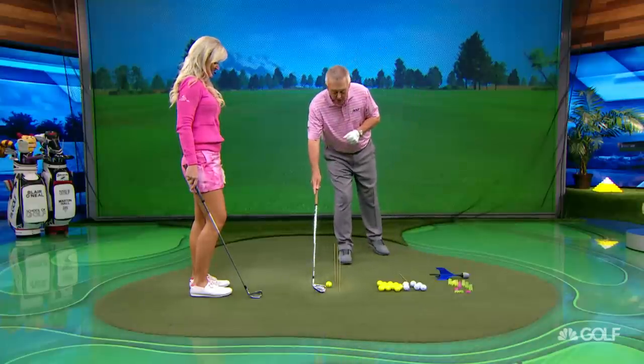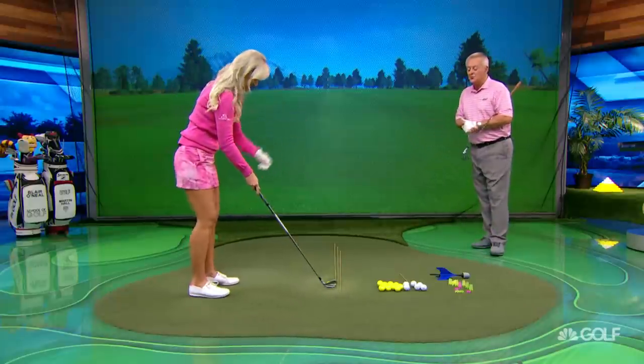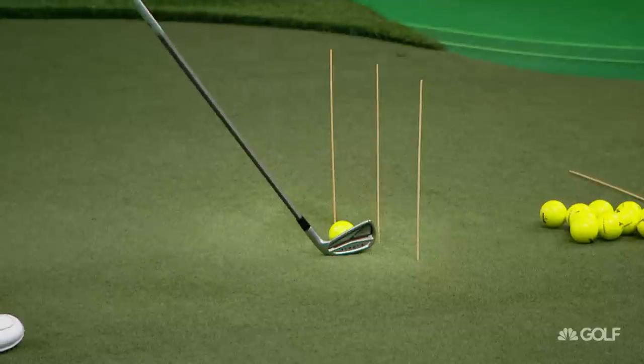Tom Watson said no one kept the club more on line. Best drill I've got to keep the club on line. The ball's real close to the stick — why don't you hit that one? I would do it, but I happen to be over here. Blake, you're getting ready to play in an event — you can do it.